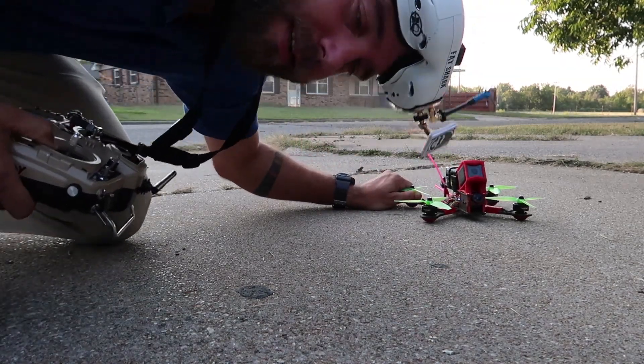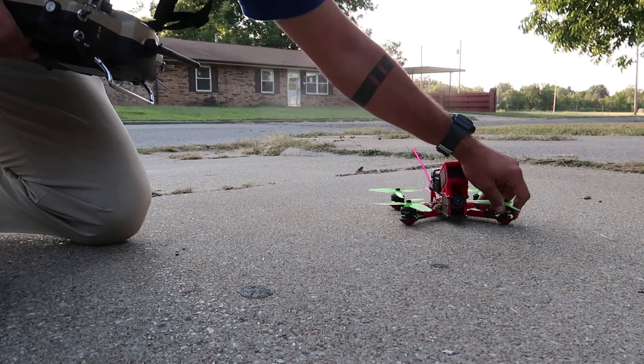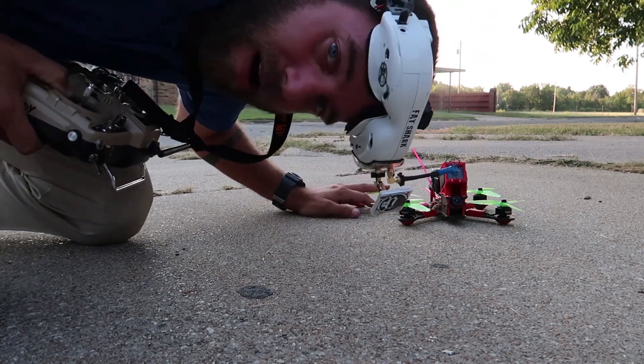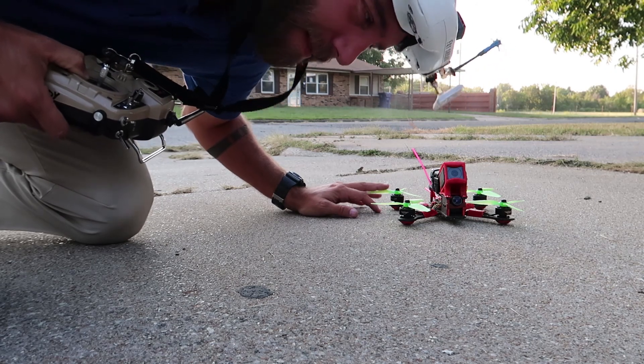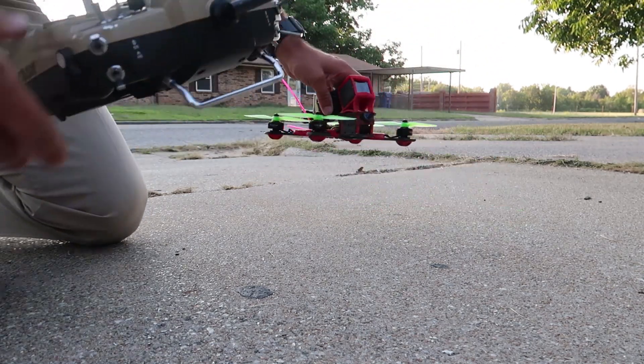Well, it's a success. Came down nice and cool. Great motor. I like them.